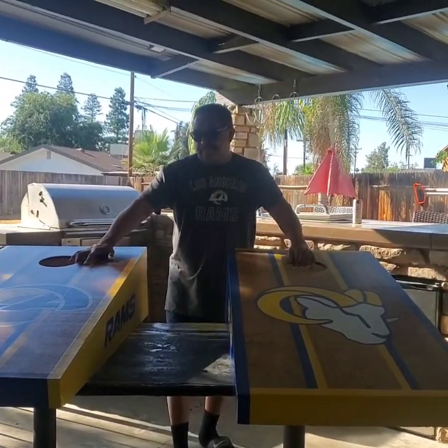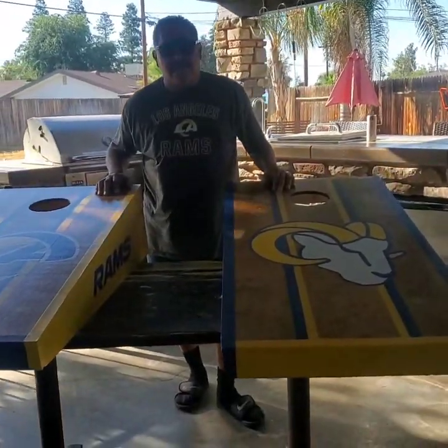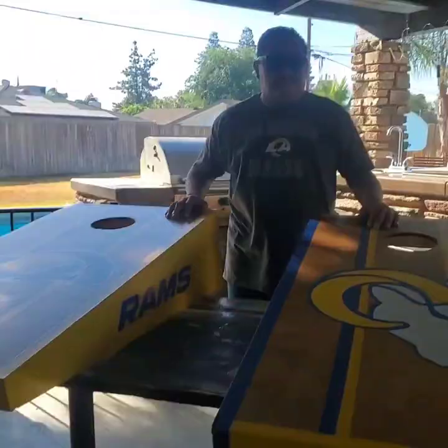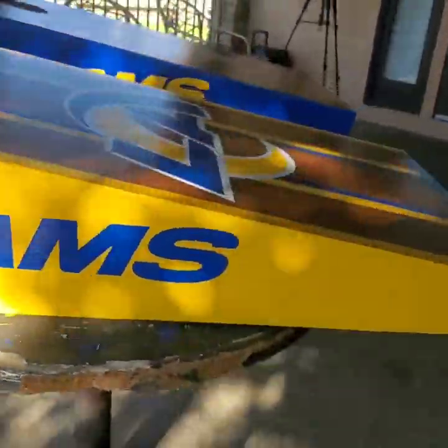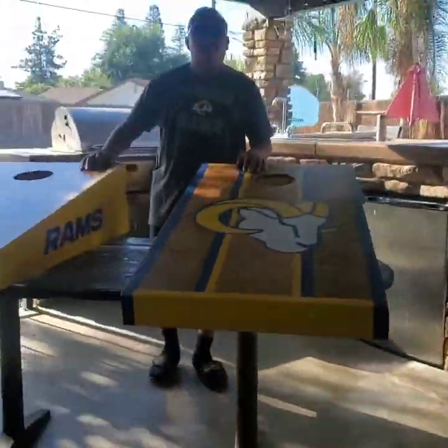Completed. Ready to go play some cornhole. Thanks for watching my tutorial. Don't forget to like and subscribe and comment down below. Let's go play some cornhole.